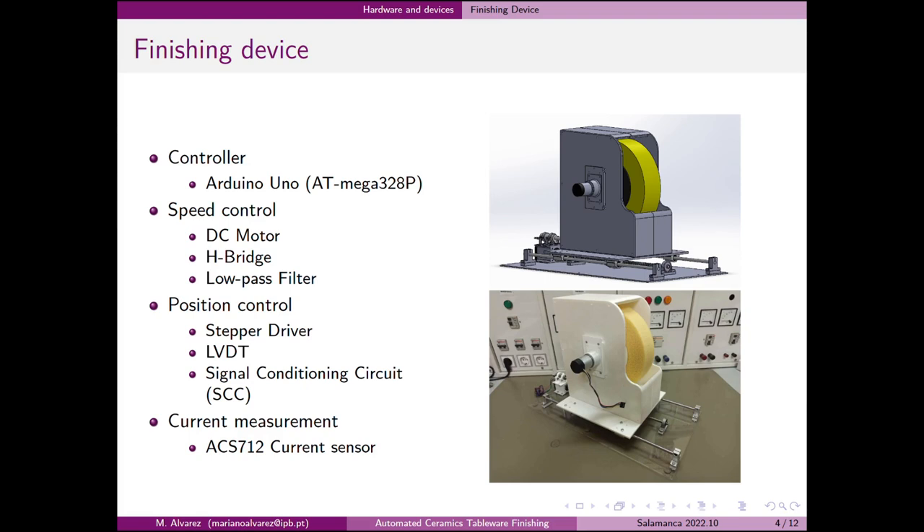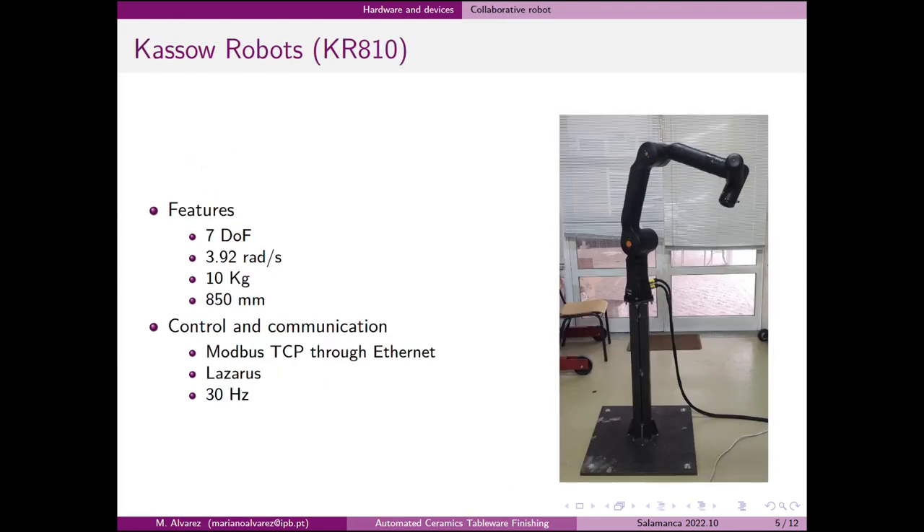Both the reading of the sensor and the PID controller are governed by an Arduino Uno microcontroller. The robot used for this application was a GAL810 from the company Castle Robot. The communication between the robot and the PC was implemented through a Modbus protocol and an Ethernet connection. The control program on the PC was made with the Lazarus software, and the communication frequency between devices was 30Hz.